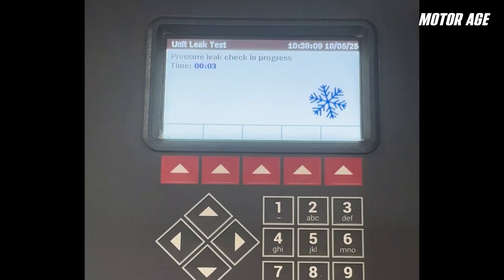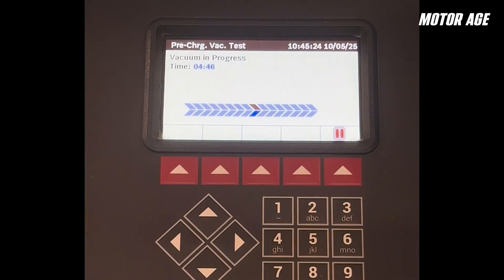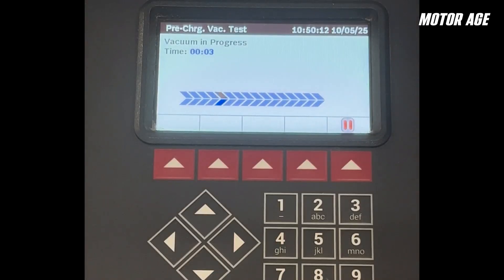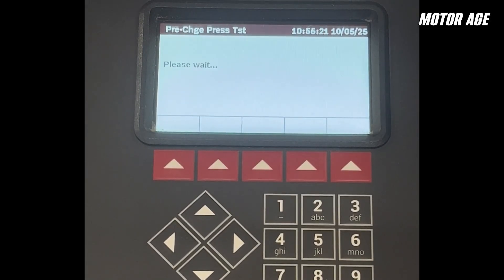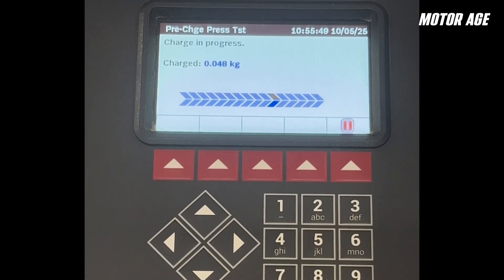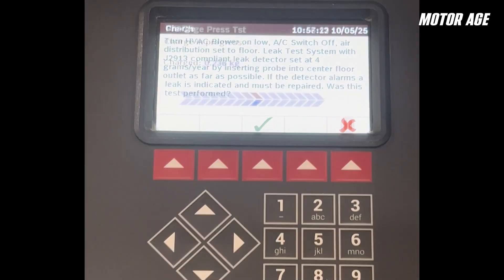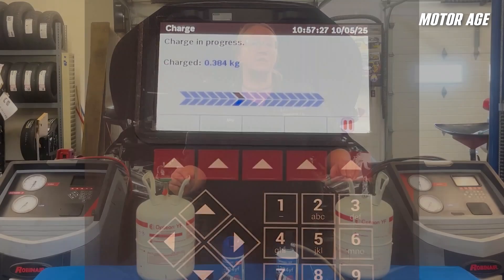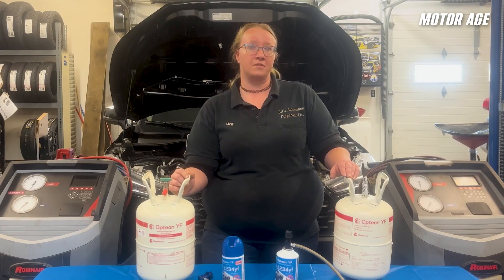Once you get through the system pre-checks, the majority of the service is identical to servicing an R134A system. The machine recovers the refrigerant, holds the system under vacuum for a period of time, and then charges the system. During the charging stage, the R1234YF machine will put a small amount of refrigerant into the vehicle and then pause for a few minutes to monitor pressure as another form of leak test. This additional time should again be taken into consideration when scheduling and charging for services on R1234YF systems.